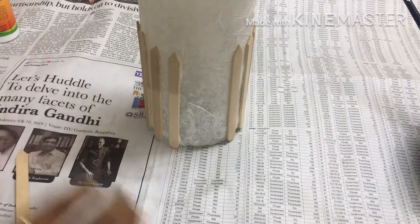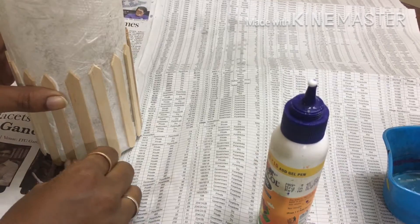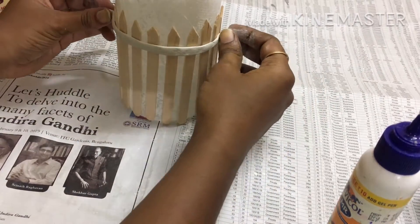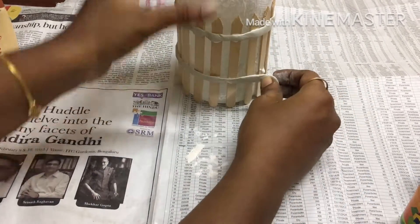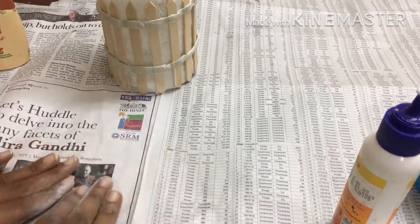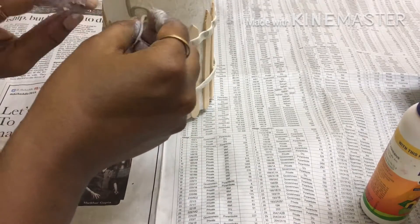Put the tissue in the air dry clay. Now let's cut the clay in the air dry clay. Lay down the air dry clay.